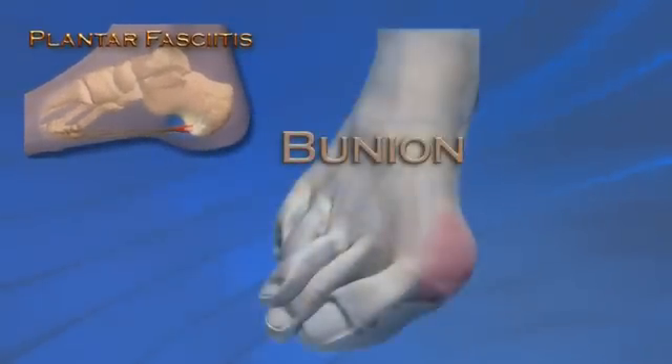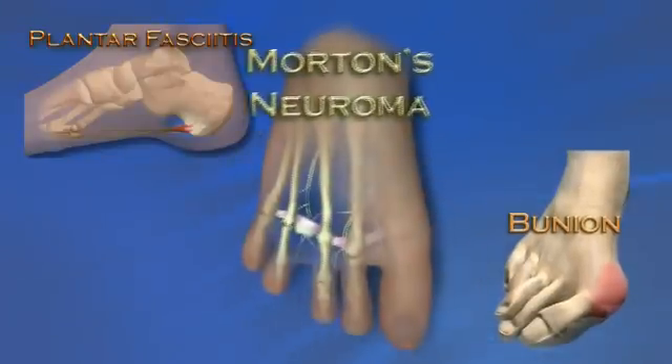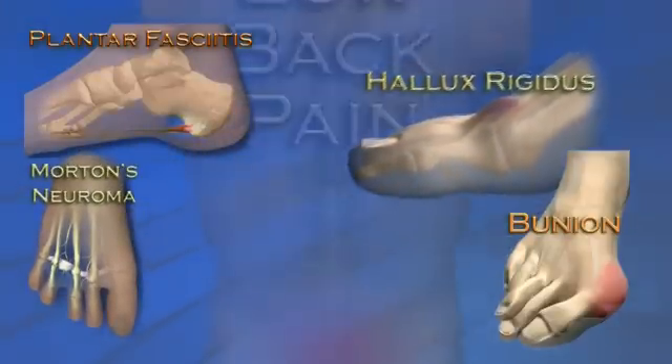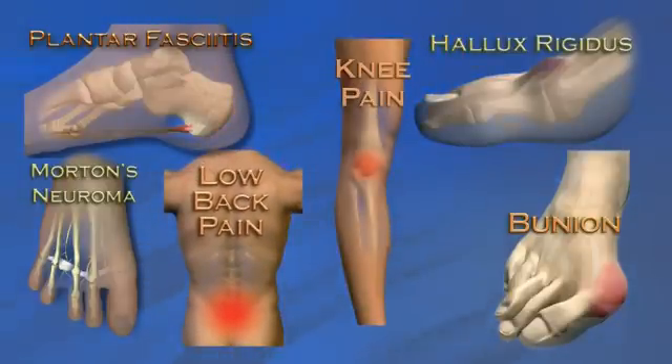Conditions such as plantar fasciitis, bunion, metatarsalgia, Morton's neuroma, arthritis of the great toe, knee and low back pain can all be traced to a collapsing arch of the foot.